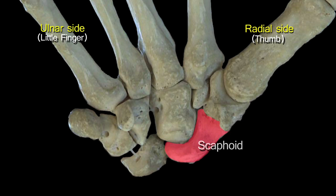In the proximal row we have the scaphoid, so-called because it resembles a boat — scaphoid means boat-like in Greek. Immediately on the ulnar side of the scaphoid is a curved, crescentic bone called the lunate, meaning moon-like or half-moon-like. On the ulnar side of the lunate is the triquetral, and in front of the triquetral is a small pea-shaped bone called the pisiform.